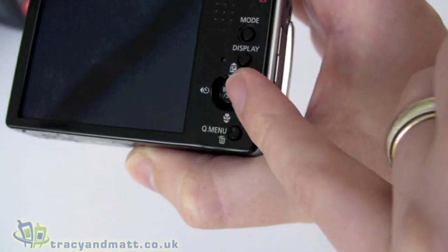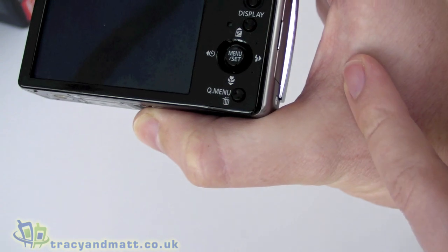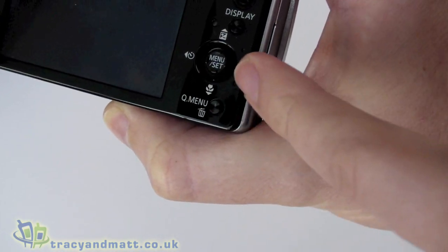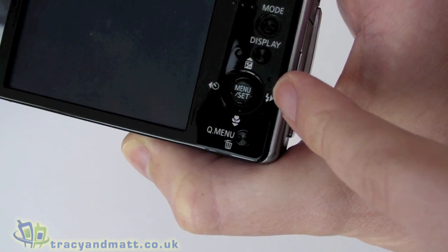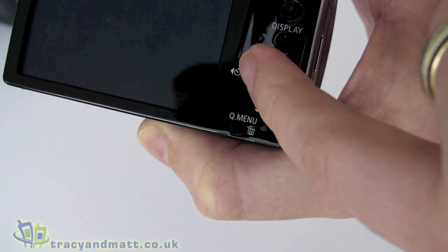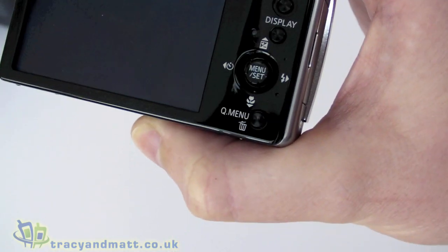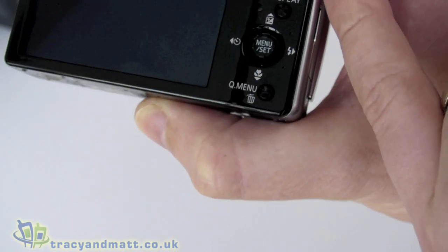There's a mode button and a display button. There's an up/down/left/right style navigation which helps navigate through menus, and a Q menu button. These also double up as a delete button, flash control, macro control, timer, and white balance control. But it's fairly basic in terms of actual buttons.